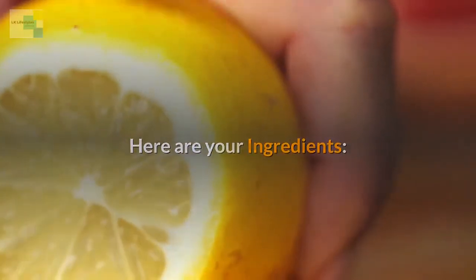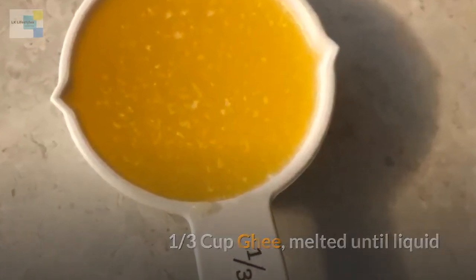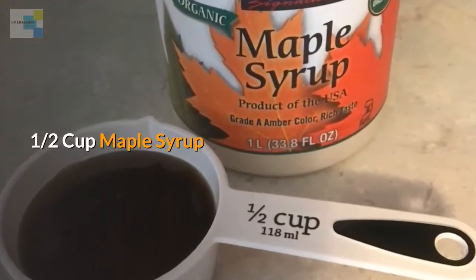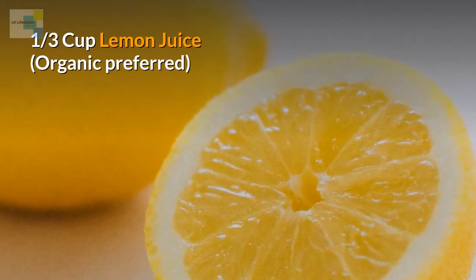Here are your ingredients: one third cup ghee, melted until liquid; three large eggs; one half cup maple syrup; and one third of a cup lemon juice, organic preferred.